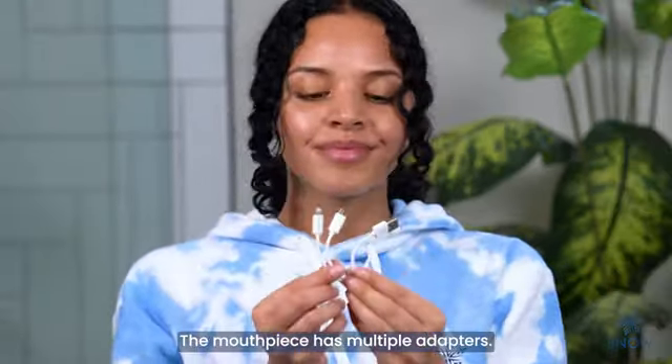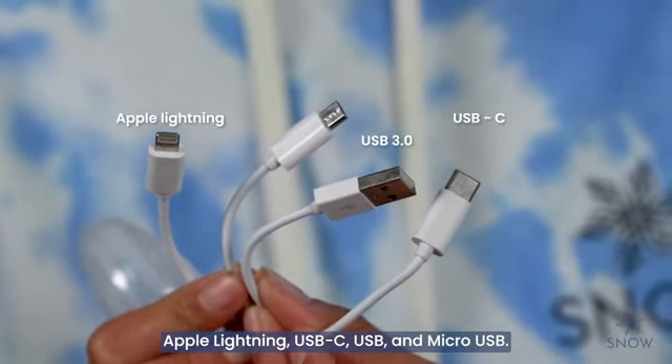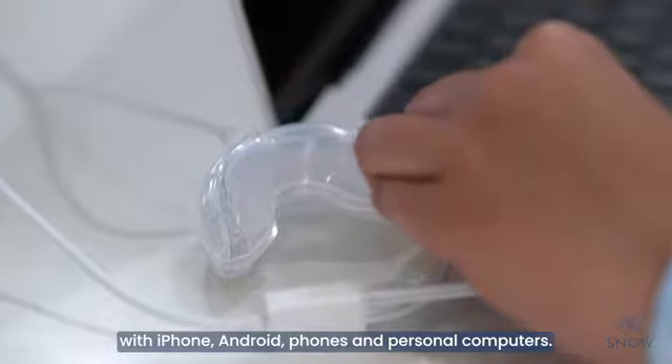The mouthpiece has multiple adapters: Apple Lightning, USB-C, USB, and micro USB. It's compatible with iPhone, Android phones, and personal computers.